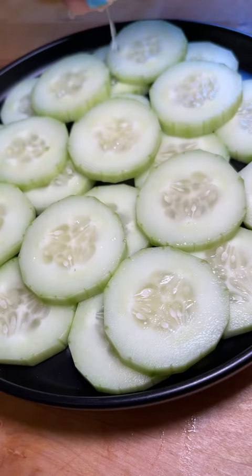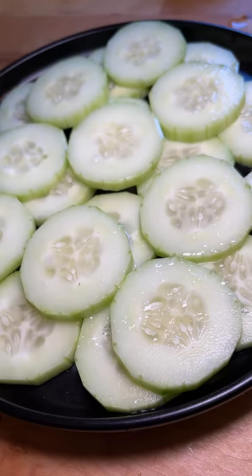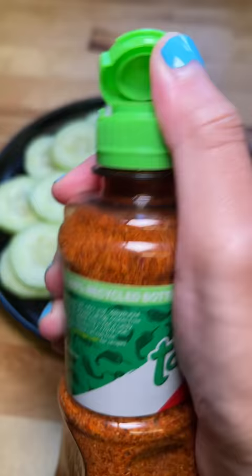I decided last minute to add a little of Matt's Himalayan flaky salt since it sounded like it would work well with these ingredients. And you gotta admit it looks pretty on the cucumbers.